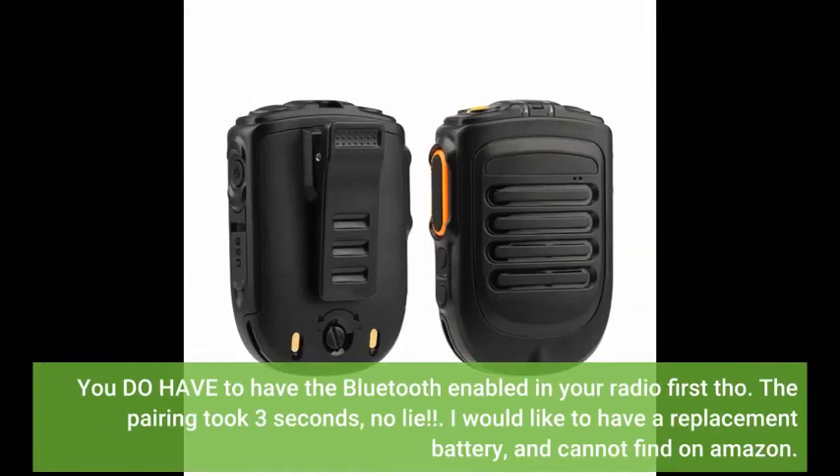You do have to have the Bluetooth enabled in your radio first though. The pairing took three seconds, no lag. I would like to have a replacement battery and cannot find one on Amazon.